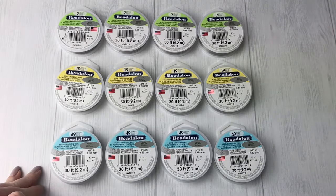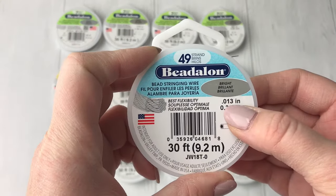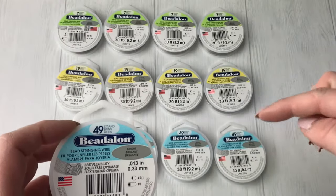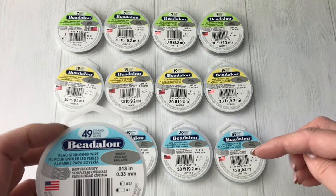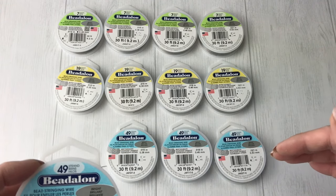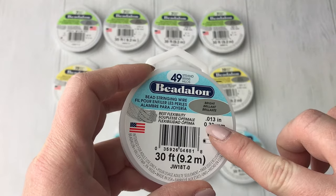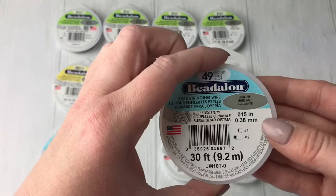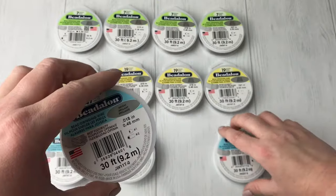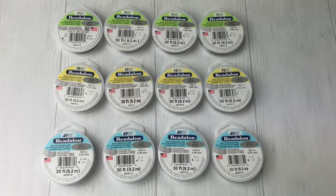So first, pick out your strand count: 7, 19, or 49. The next thing to look at is the number with 'inches' next to it — that controls the width. You can have a 7, a 19, and a 49 strand that are all the same width. The strand count does not control thickness. You need to look at this separate number for that: .013, .015, .018, and .021.